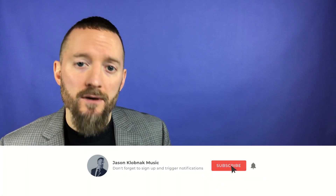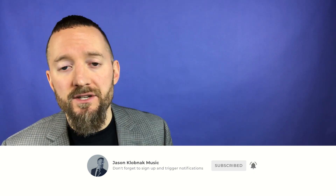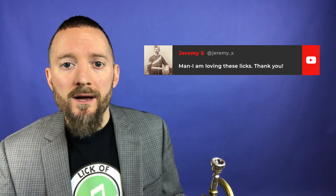But before we get into that, do me a favor — hit that subscribe button down below and that bell right next to it that lets you know when tomorrow's Lick of the Day is coming out. Give me a thumbs up on the video, but more importantly, leave me a comment down below. I love to read and reply to your comments.